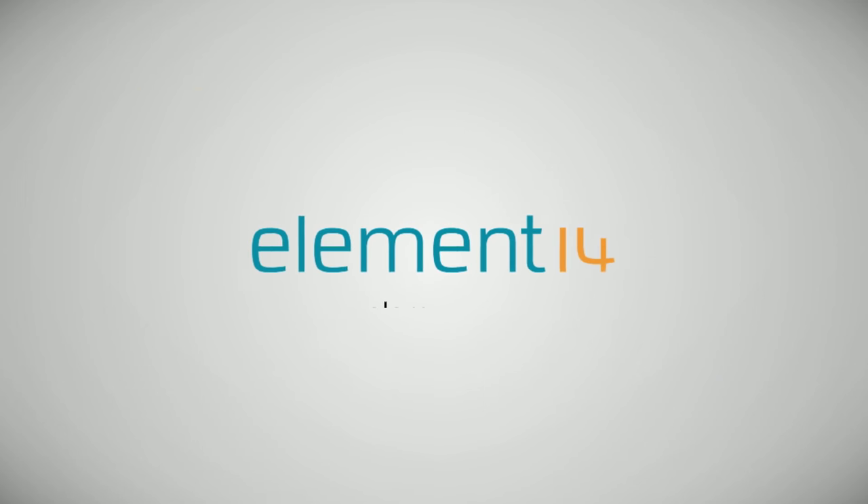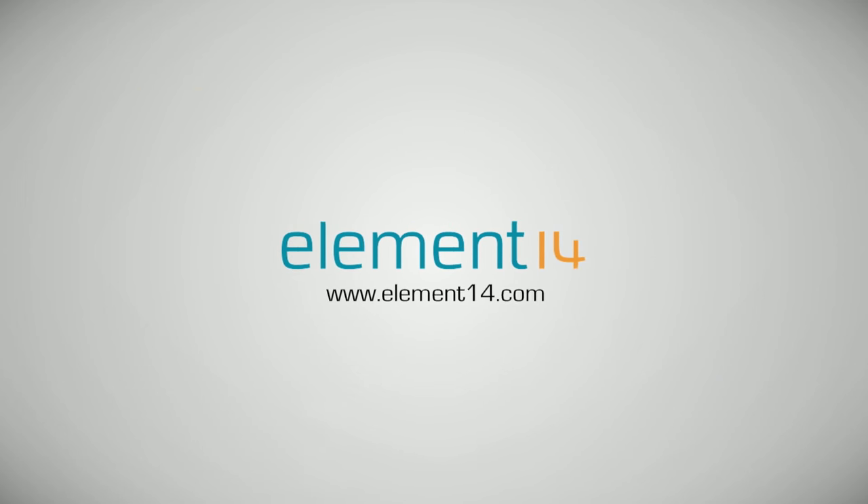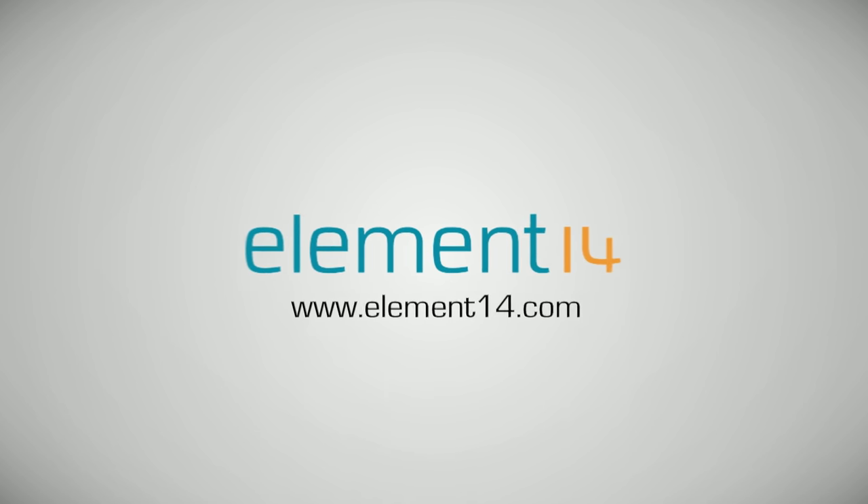The Ben Heck Show is brought to you by Element 14, the electronic design community where you can connect and collaborate with top engineers from around the world. Join now at element14.com.